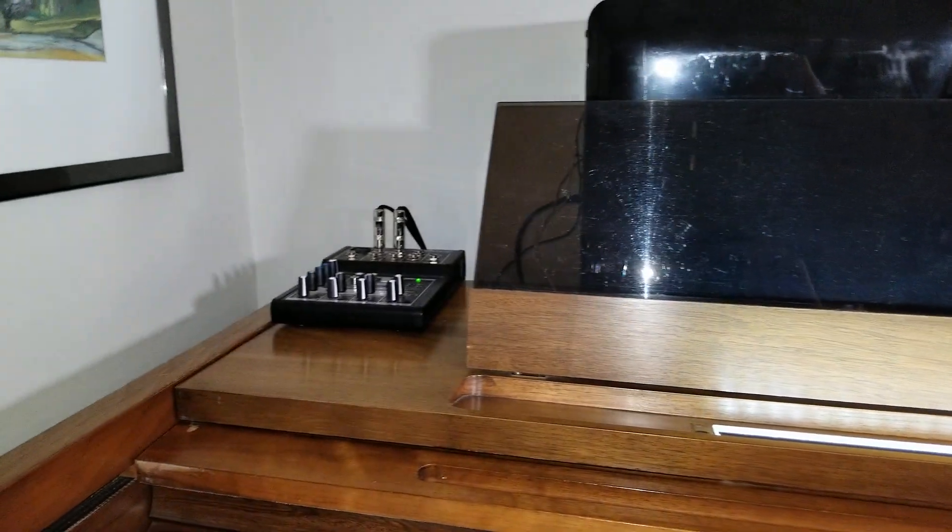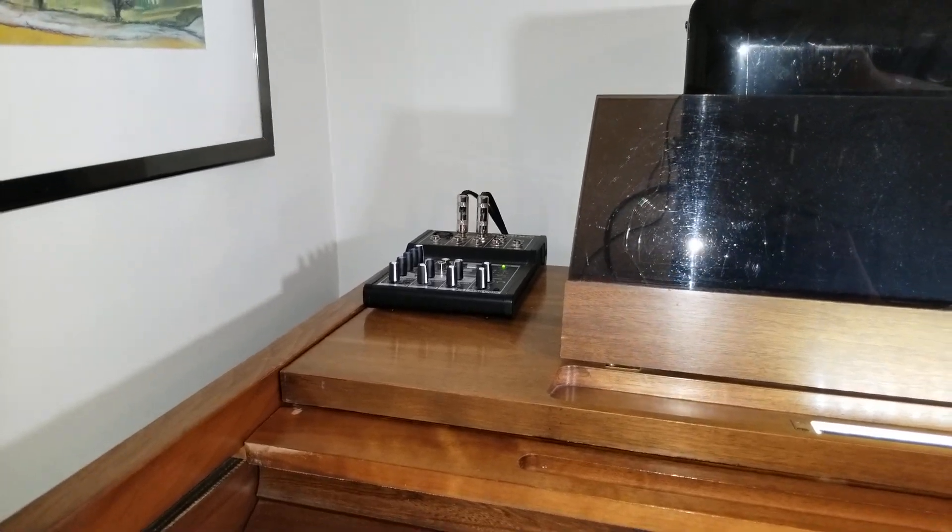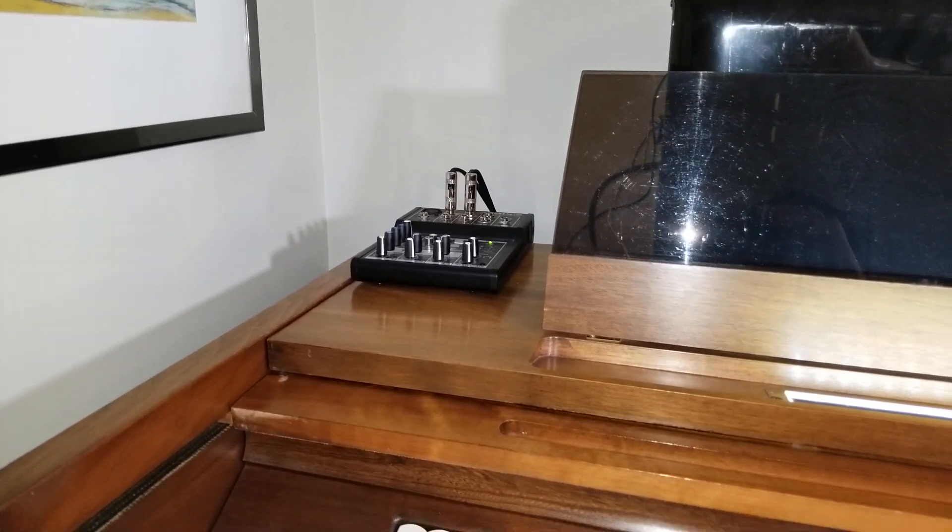More significantly, I actually added headphone functionality to this organ in order to prevent me from disturbing people when I was practicing.